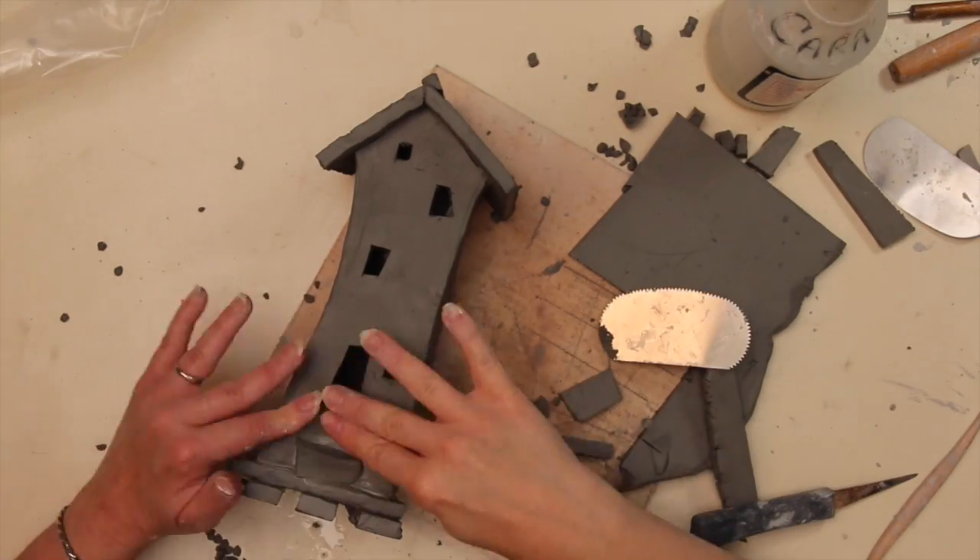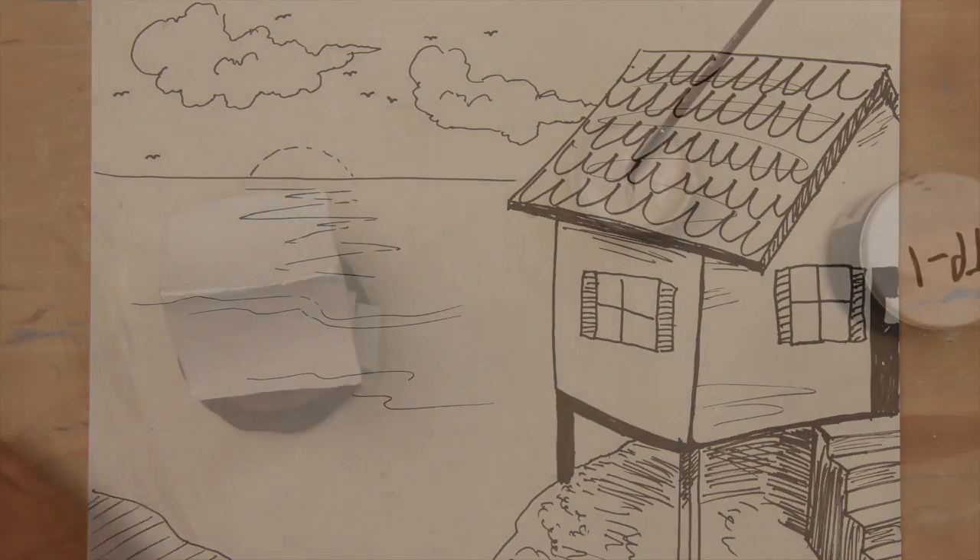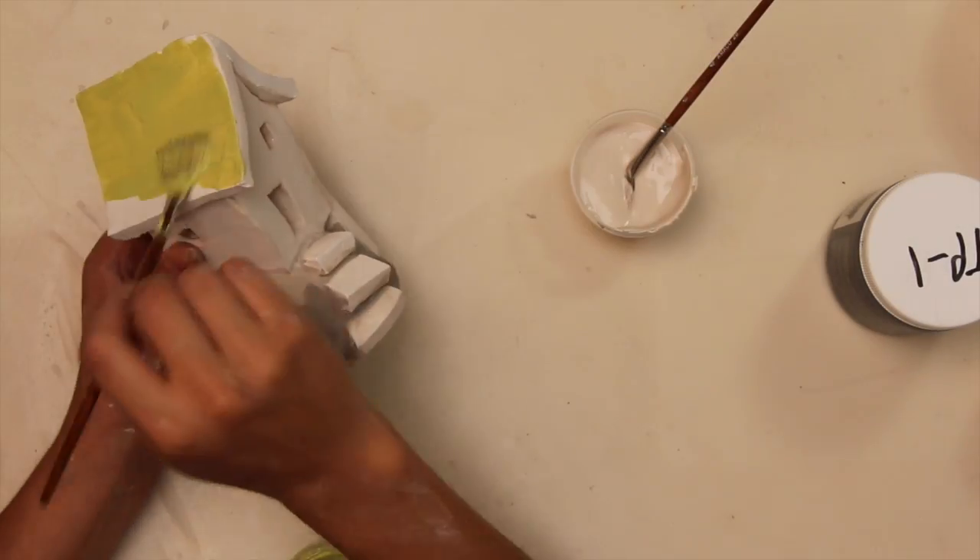When the houses are constructed and bone-dry, load an O4 bisque kiln and fire them. While the kiln is running, encourage your students to draw their houses in the settings they thought about. This drawing should be an inspiration for how the students want to paint their houses.